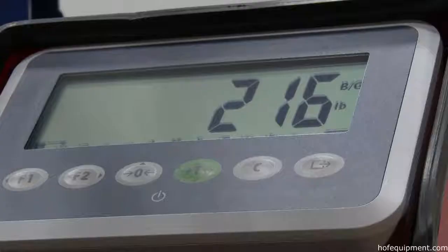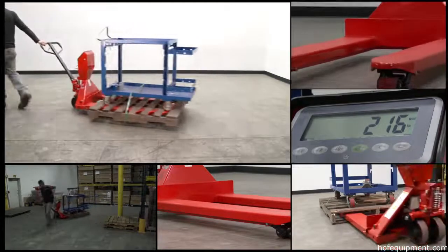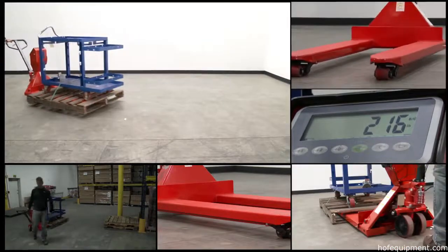Assess, weigh, print — all in one unit. The low-profile pallet truck with digital scale.